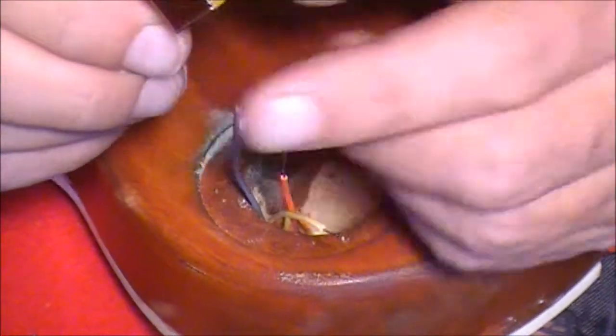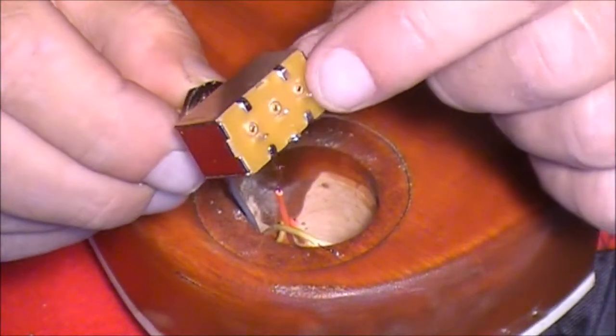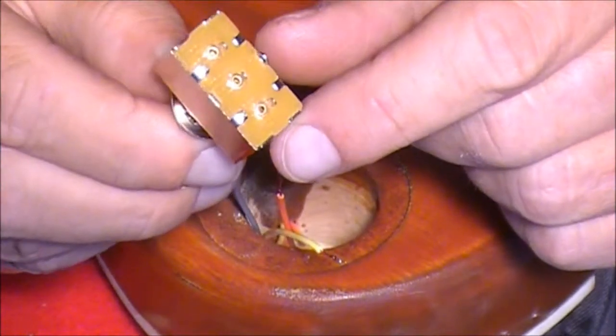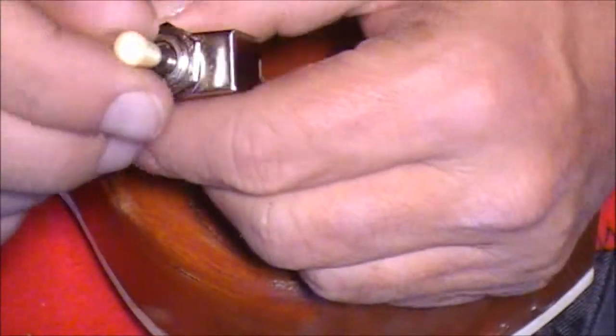You'll see there's actually four contact points. There's three down the middle and one at the side. That side one is an earth and the three middle contacts correspond to the position of the switch.